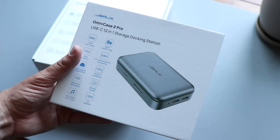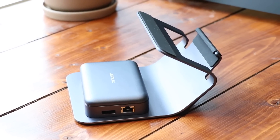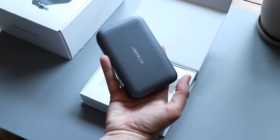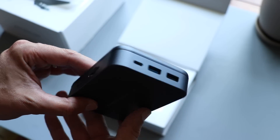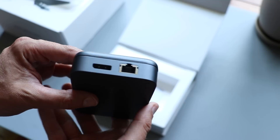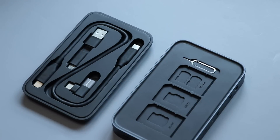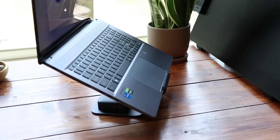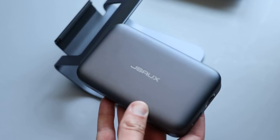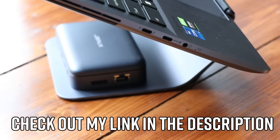Now a shout out to today's sponsor, JSOX. They sent me their OmniCase 2 Pro, a USB-C 12-in-1 storage dock, and their curved laptop stand. The OmniCase is everything you need all in one place — it expands your I/O with three USB-C ports, three USB-A, two HDMI, an Ethernet port, a TF card slot, an SD card slot, and a headphone jack. It can support up to three 4K screens at once, and underneath the lid is room for memory cards and connection accessories. They have a Kickstarter going on now for the standard or pro version of the OmniCase 2 — check the link in the description.